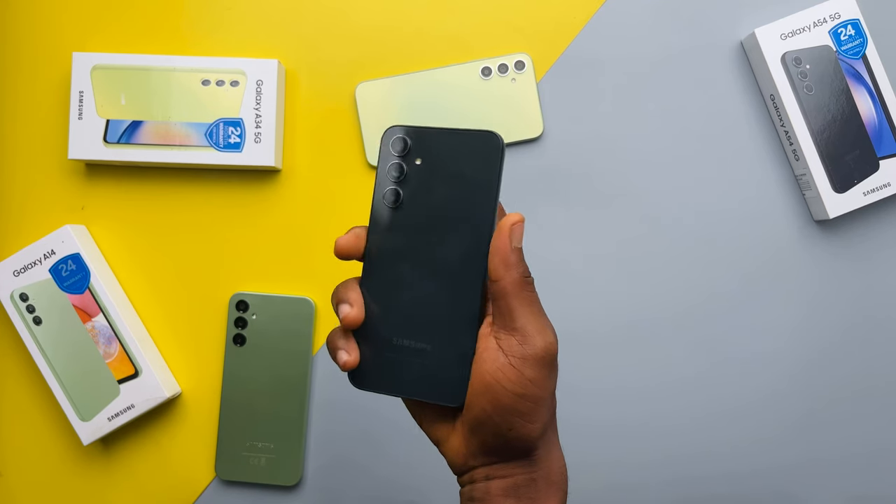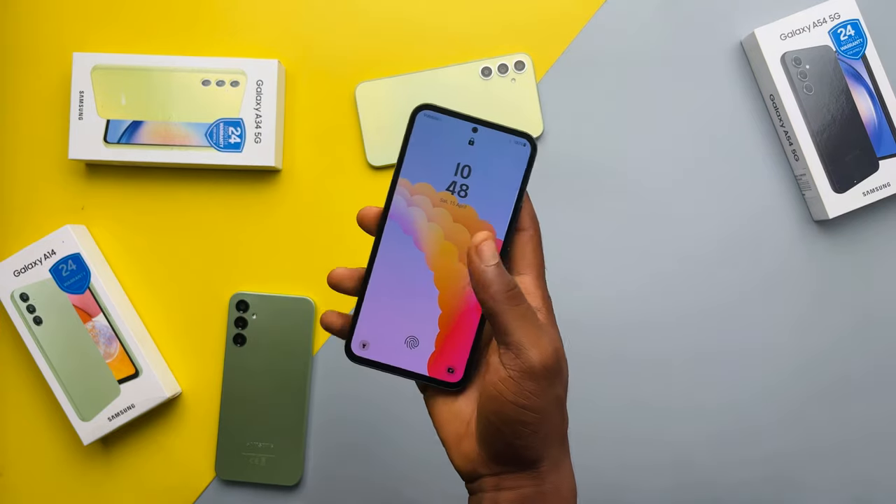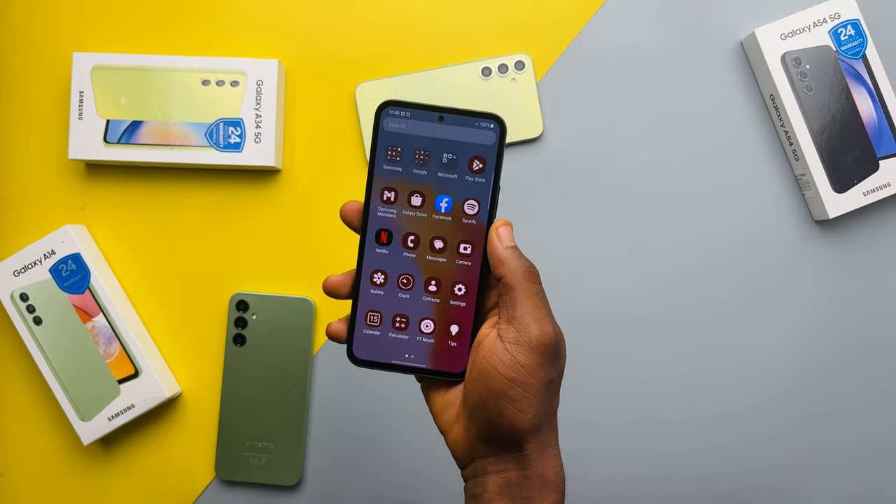So yeah, that's the long answer. The A54 is actually a really good phone — not a lot to complain about. Thank you guys so much for watching, stay tuned for the A34 review, and I'll see you when I see you.